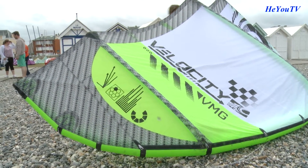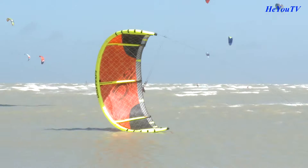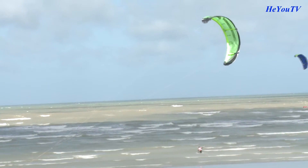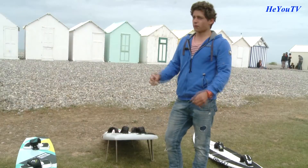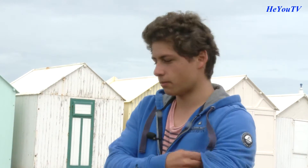Je suis un peu perdue au niveau des voiles. Entre les 6 mètres carrés ou 12 mètres carrés, j'aurais voulu que tu nous parles des différents types de voiles que vous utilisez en compétition. Pour les compétitions, on utilise des voiles spécialement conçues pour la compétition, c'est-à-dire des voiles vachement légères. Ça va de 6 mètres carrés à 17, voire 19 mètres carrés. Il y a tout type de voiles, comme pour les planches. Pour le freestyle, ce sont des voiles plus particulières, faites en C pour qu'il y ait moins de puissance. Une voile en C signifie que la voile a la forme d'un C bien fermé. C'est une voile idéale pour le freestyle et les kitesurfeurs expérimentés.